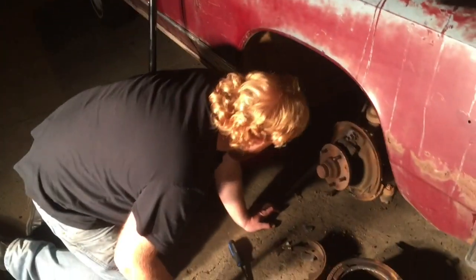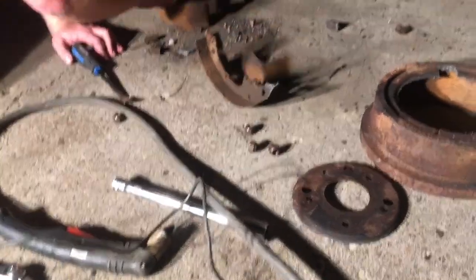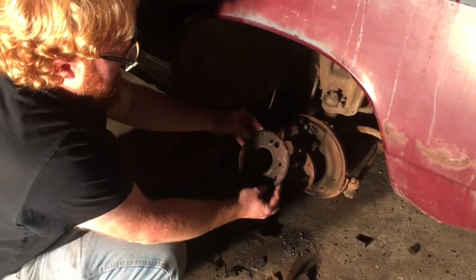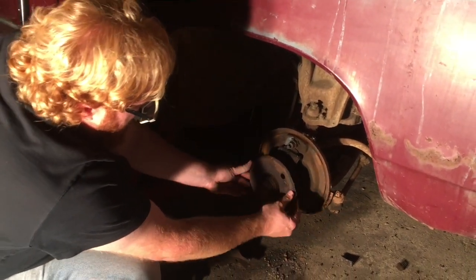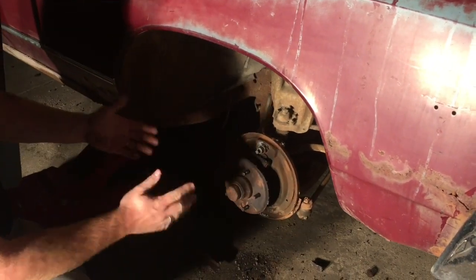There are a few pieces to save — this piece and the star wheel. You can buy a lot of this stuff; it's just all rusted together. Everything else you'll need comes in the kit. This car might get disc brakes, so I'm going to slide this back on just to have the correct wheel spacing at the rear. It's always a good idea to put the drum back on at least. I'm going to put the wheel back on.